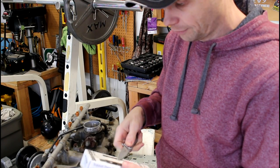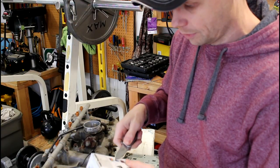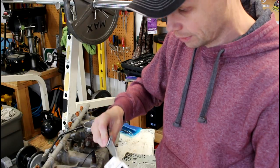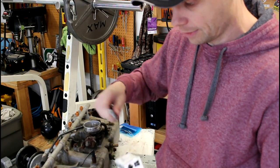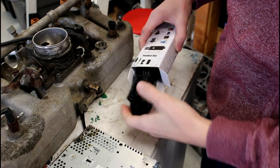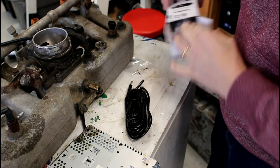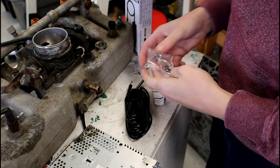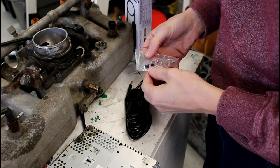It's a little fiber optic camera that we can use to look down into hard-to-reach, hard-to-see places. Let's open it up and see what we got. I'll be sure to link these items in the description below where you can find them.